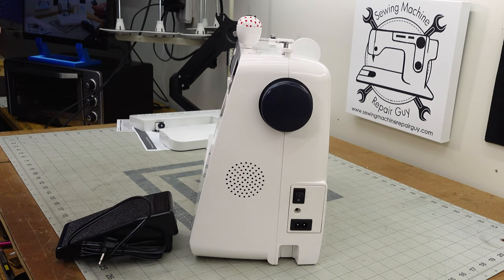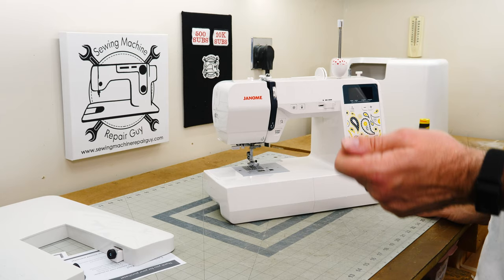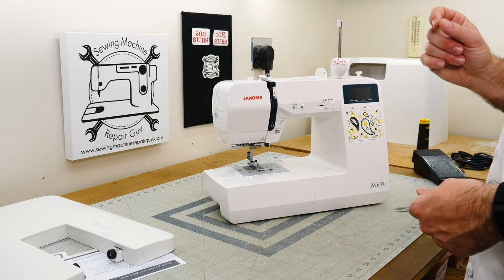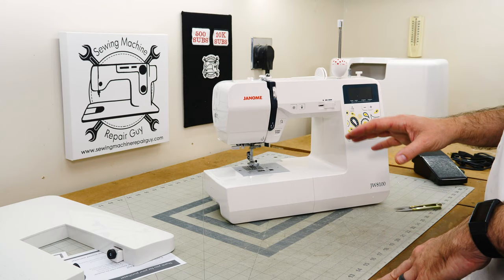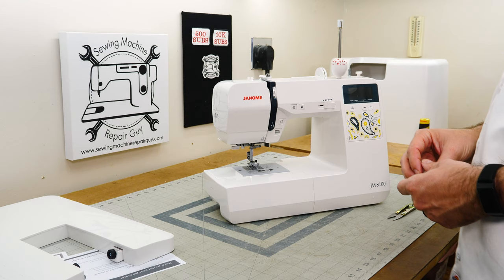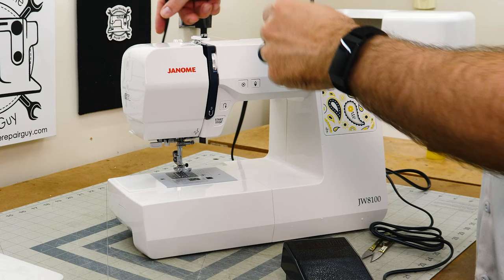We've got to get some first stitches out of this thing. And then the next video we're going to pull it apart and see what's inside. Now I say the next video, but the thing is I owe you a video on the Sailrite servo motor. This video I'm doing because of the timing with my shop renovations. I've had this Janome JW8100 in the shop for a very long time and I haven't unboxed it or taken it apart for you. And I wanted to get this video out there because we have very few teardowns on the channel, and I really enjoy it — it's one of my favorite things to do.